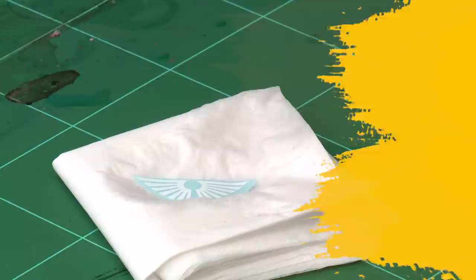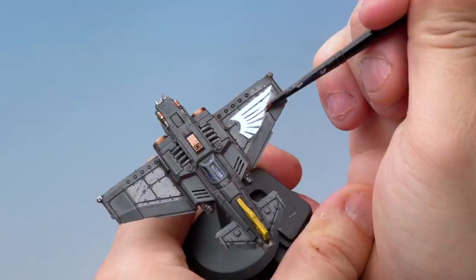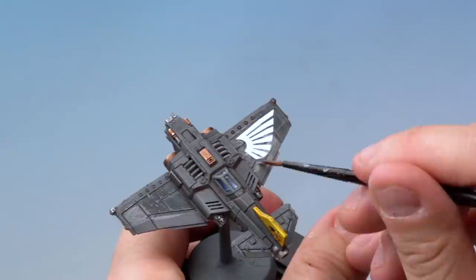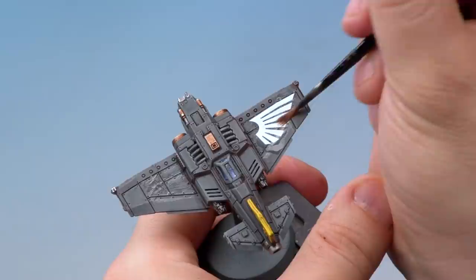After about a minute you can see the transfer has separated from the paper. Slide a medium layer brush just under the transfer and lift it off very carefully. Then apply it onto the wing where you want it to go — it may not land exactly right, so wet your brush and move it around on the miniature to slide it into place. Move the model around and adjust the transfer to get it in line with the panels on the plane.